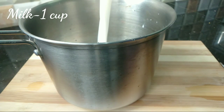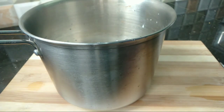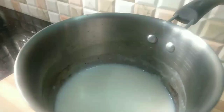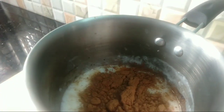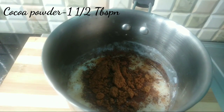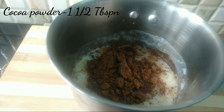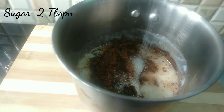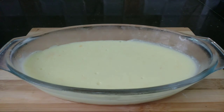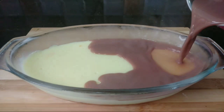I will add 1 cup of milk for the chocolate layer. I will add 1 and a half tablespoons of cocoa powder and 2 tablespoons of sugar. Add this chocolate mixture for the final layer.